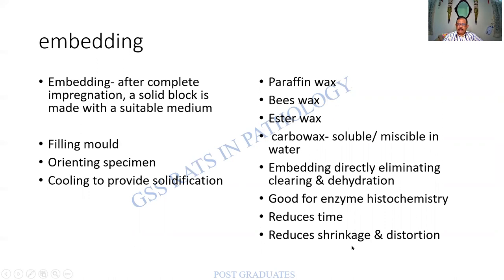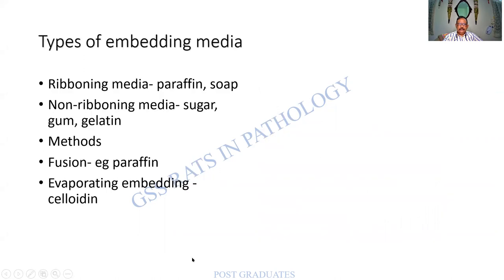These are all the various waxes which people must remember: paraffin wax, beeswax, ester wax, carbo wax, and so on. Carbo wax can sometimes be used for enzyme histochemistry and reduces processing time. There are different purposes for different waxes. For ribbon sections, a soap is added to the paraffin so sections stick to each other, producing ribbon-shaped sections. Non-ribbon sections use gum or gelatin. Fusion is used along with paraffin, and evaporating media such as celloidin also exist.